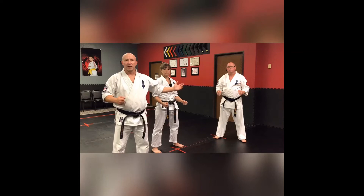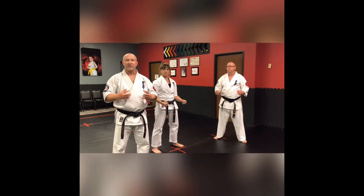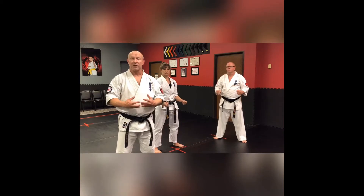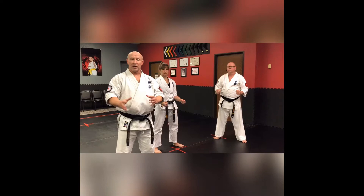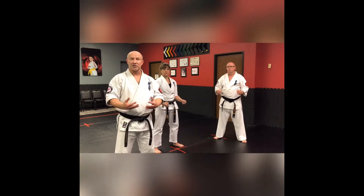Hello everybody, it's Mr. Cramp. I'm here with Sensei Bo and Senpai Jamie Cowdery. We're going to be going through an exercise today called 17 Hands. Now as you may have guessed, it's an upper body workout — a collection of upper body techniques from strikes to blocks. What's great about this is you can use it both to hone your technique and as an endurance exercise as well.